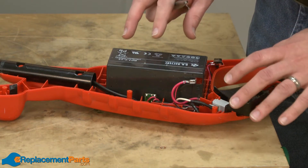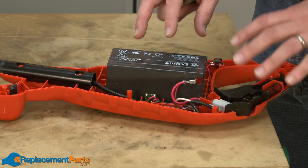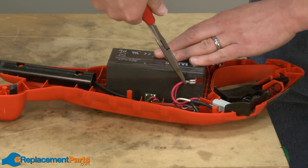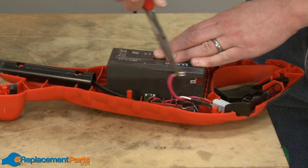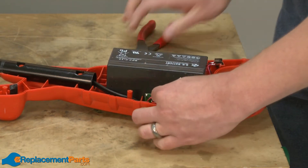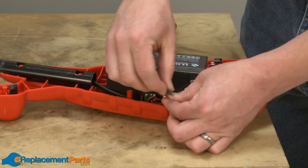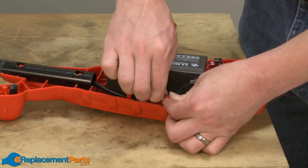With the housing removed, you want to be careful. Because this is a battery-operated unit, all of the wiring is still live at this point. What I want to do is remove the connection at the top of the battery and wrap some electrical tape around it to isolate it from the rest of the wiring. That way, you can't accidentally turn on the trimmer while you're working on it.